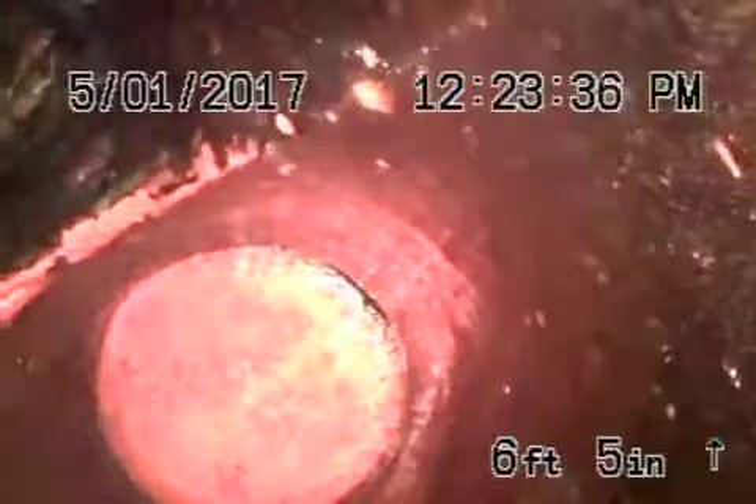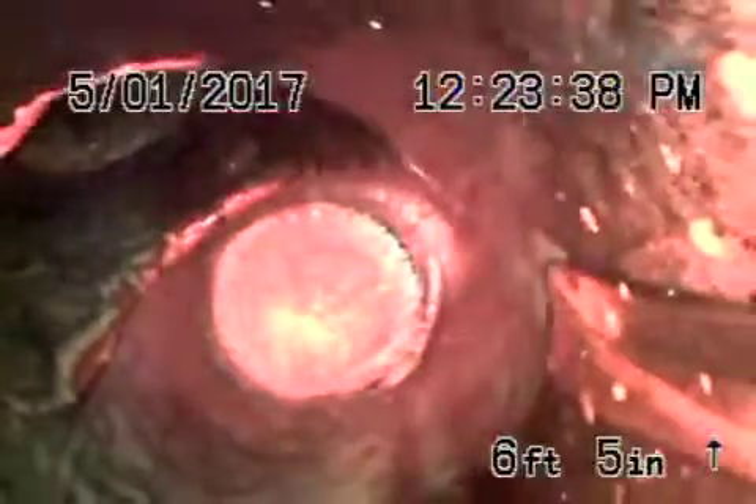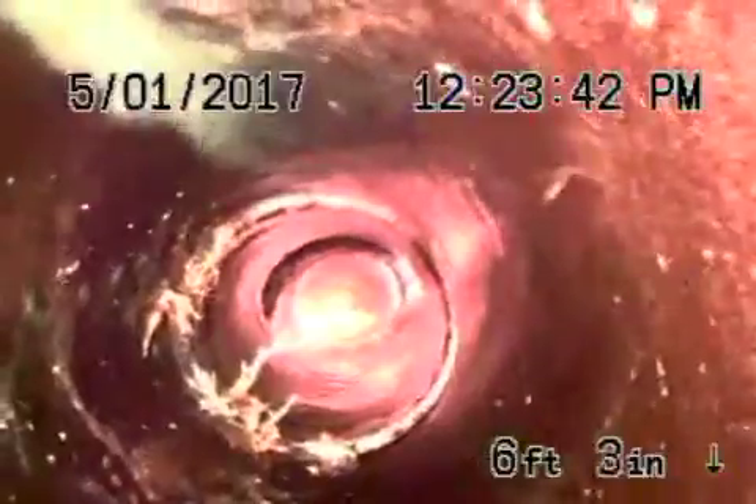That's the entrance to the house just to the left of the screen. We flushed the toilets and everything's draining out. Coming up to the clean out and here we are in front of the house. We're going to go ahead and stop the recording here.